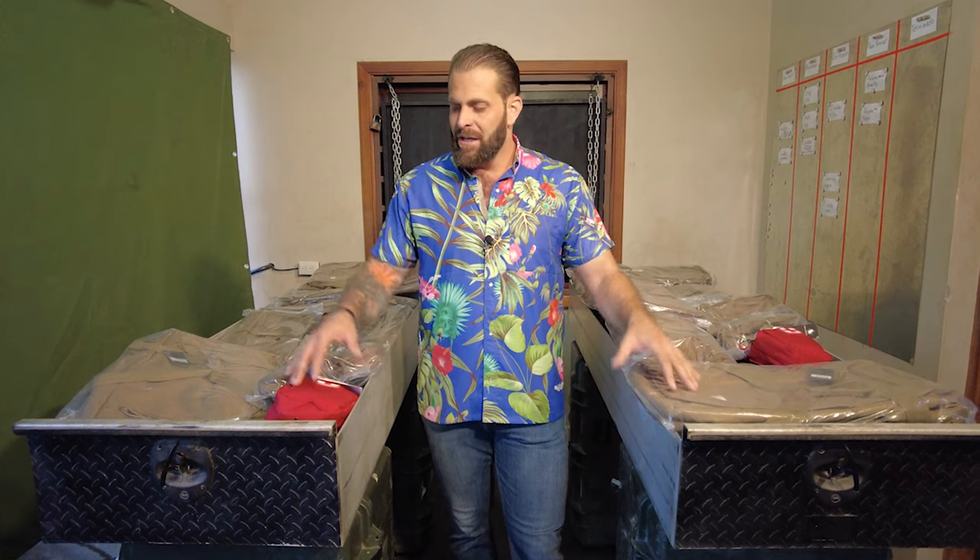We're going to talk about some new bags I just got in from LA Police Gear. They've decided to sponsor our rebuild of the Toyota Land Cruiser. These drawers are part of a storage system I've already built — there are storage system videos already on the channel — but it's going to be really nice to get everything into uniform, organized bags from a single sponsor.